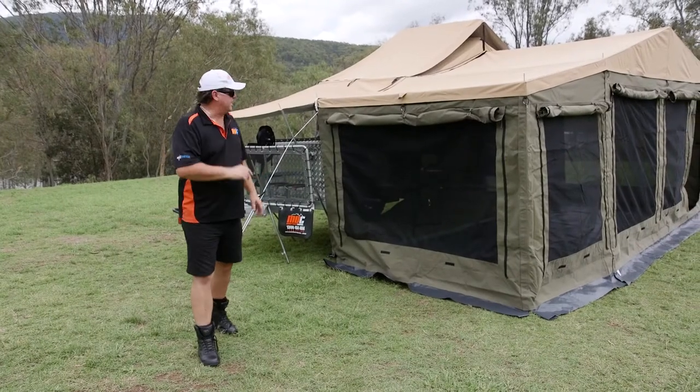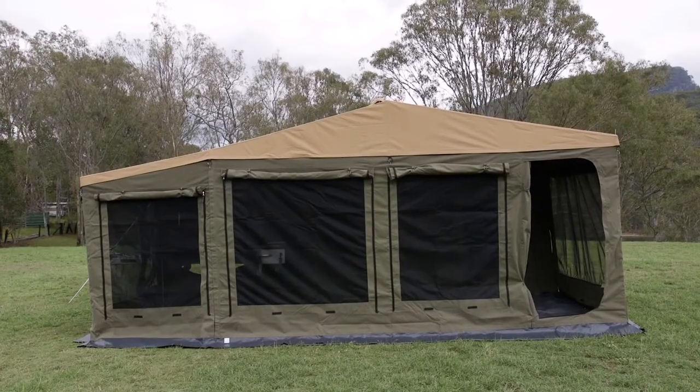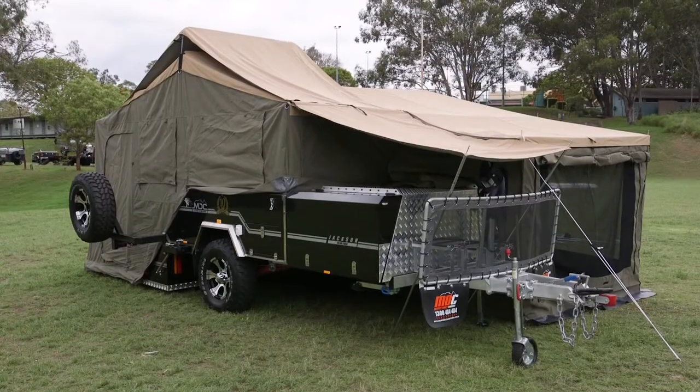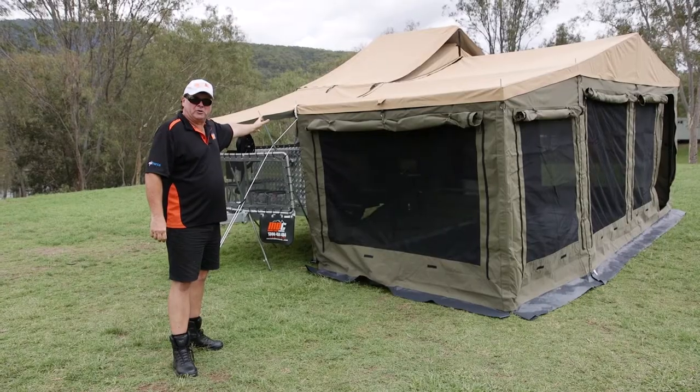So here we are — the Jackson rear fold. Features galore. The unit is fully set up here: your ideal home away from home. Take it bush, guys. Welcome to the Market Direct Group.